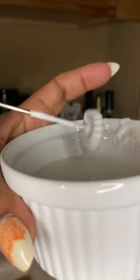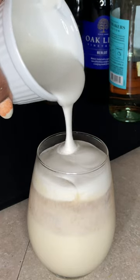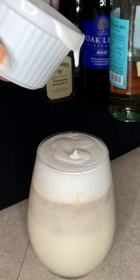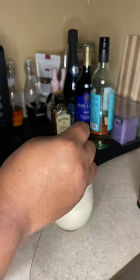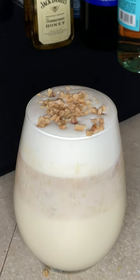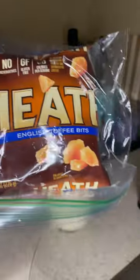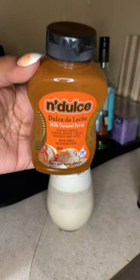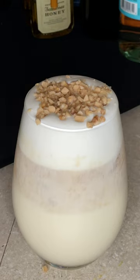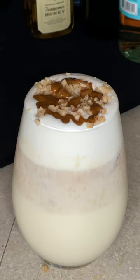Now we're gonna pour it on top. Look at that! We're gonna put the rest to the side because I'm gonna make another cocktail. Now we're gonna put some Heath English toffee chips on top. That's the toffee. Now we're gonna get this caramel and drizzle that on top — when I tell you that caramel is good!